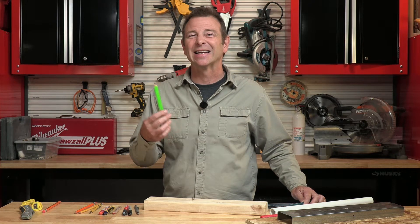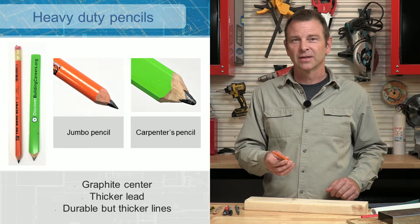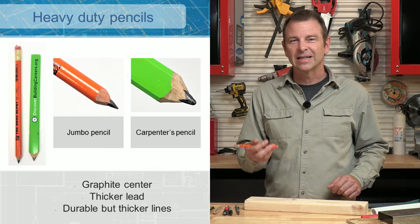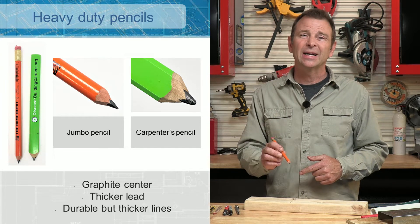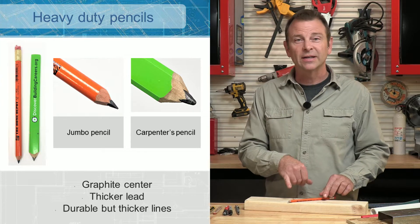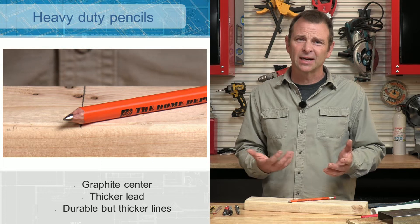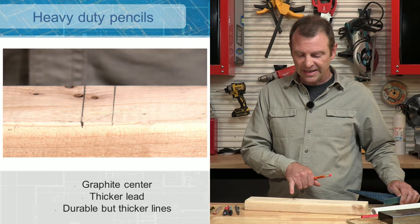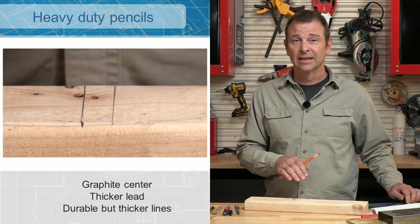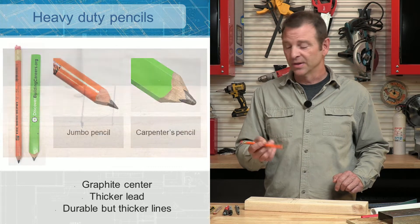That's a typical width for a carpenter's pencil. Of course, if you spend a lot of time keeping it sharp, you might be able to get it a little thinner. The next one up is our jumbo pencil. This is thicker than a regular pencil. It fits nicely in your hand and has some of that durability that our carpenter's pencil does, but you can get a little finer point on it. You can see that our line is getting a little thinner, so we can improve our accuracy with this pencil.